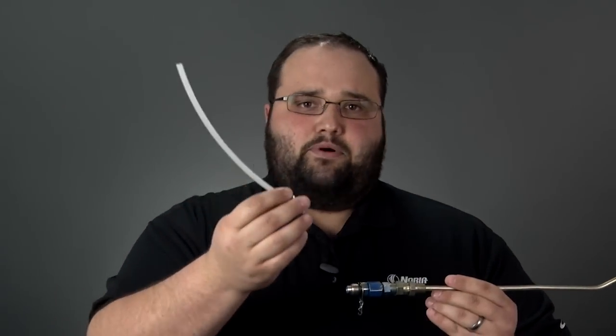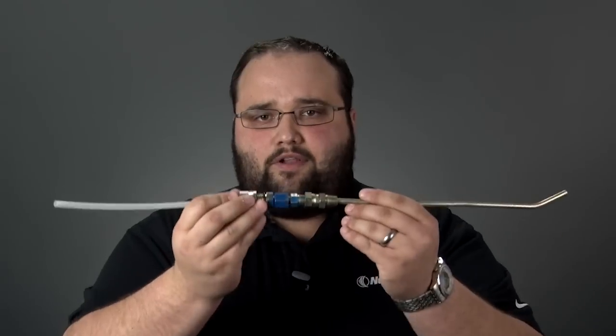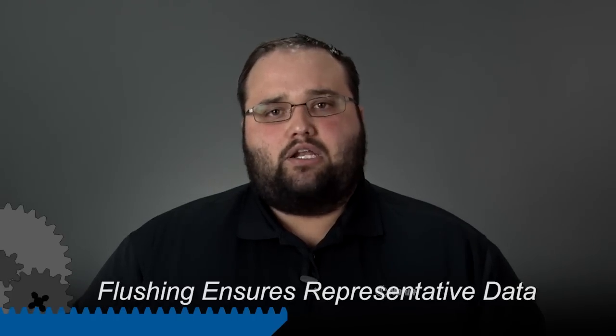You also want to flush any disposable tubing or accessories that we use to take that sample. By flushing this, it ensures that the data the lab is getting in that sample bottle is representative of the equipment itself, not just the dirt or debris that is trapped in our sampling equipment. It's really important to flush every time before you sample and only send the representative sample to the lab.